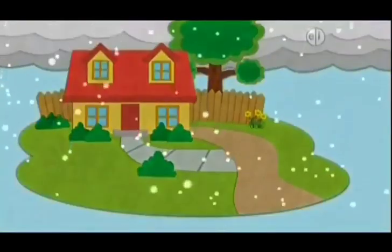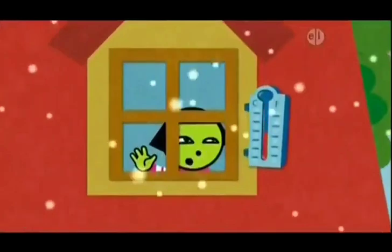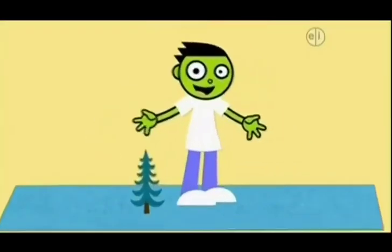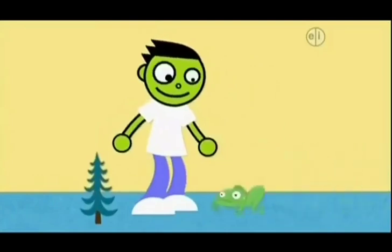How hot or cold is it outside? Use a thermometer! Can you jump higher than the smallest tree? Are you taller than a frog?